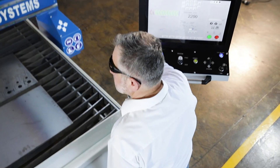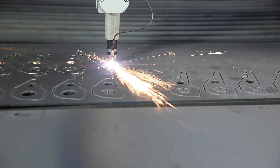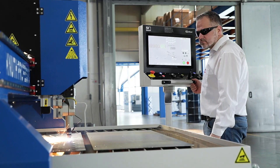As an option, the PlasmaJet Air Pro is also available with Kjellberg cutting technology. Thanks to the clever selection of all components and software, the PlasmaJet Air Pro offers the same cutting functionality as the large plasma cutting systems.